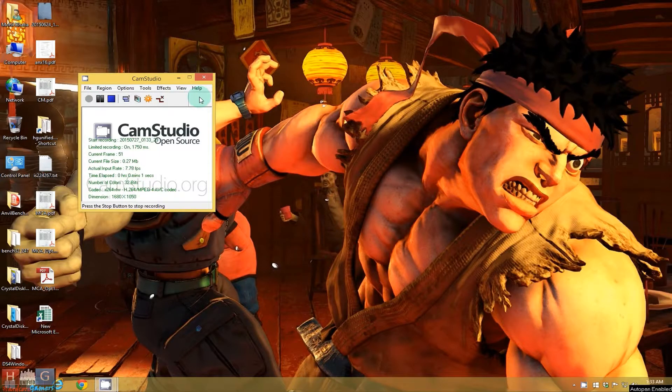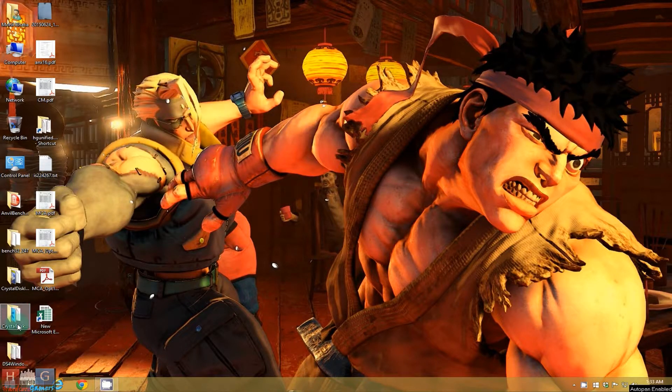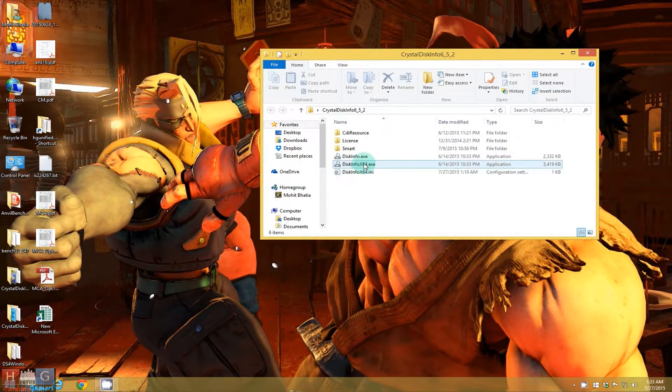Hey guys, this is Mafia97 and today we are going to benchmark the M.2 SATA SSD from Kingston. It is a 120GB version and we are going to use CrystalDiskMark and Anvil benchmark to benchmark this drive. So let's first check the information of the drive.